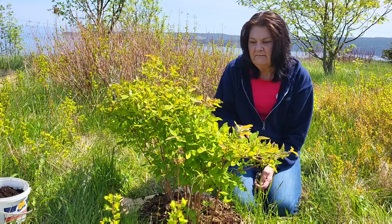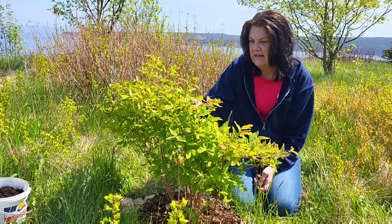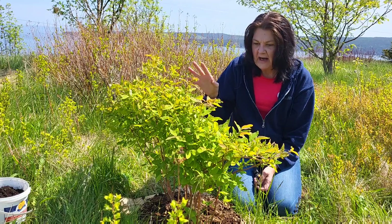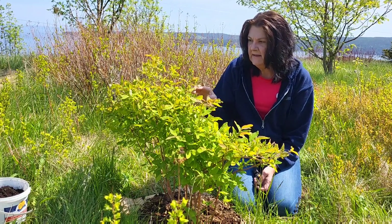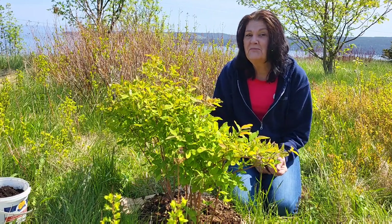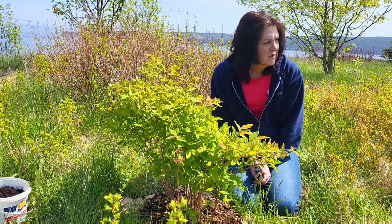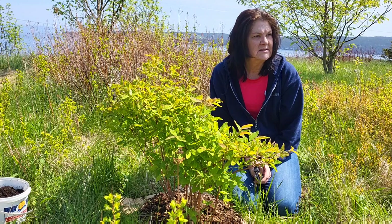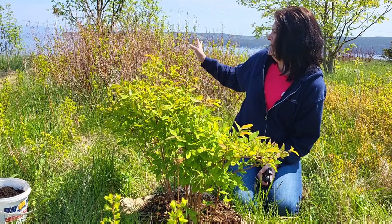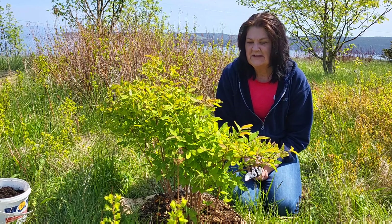Lucky for me, this has produced berries for at least the last three years. This year there were a lot of flowers on here, and the flowers are just now going and tiny little berries are showing. So it's getting cross-pollinated. Here in Newfoundland we have a wild variety called bush honeysuckle, and I believe they're around me here — that's why this plant is producing for me.